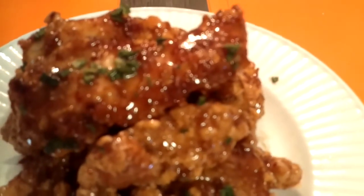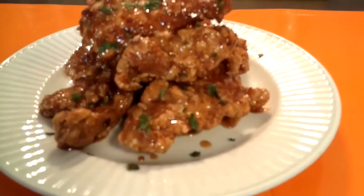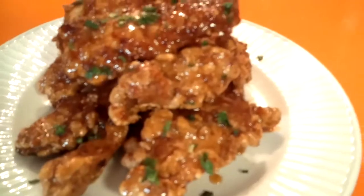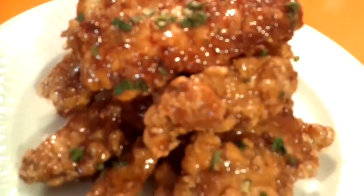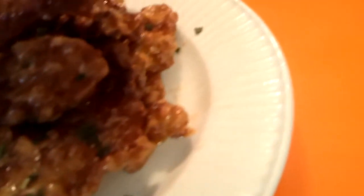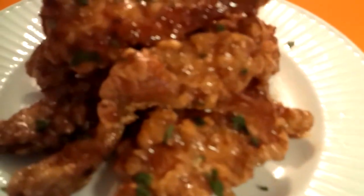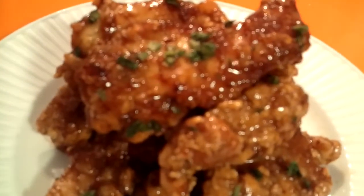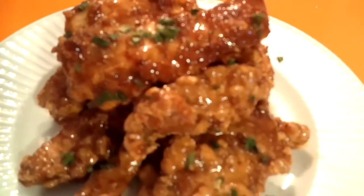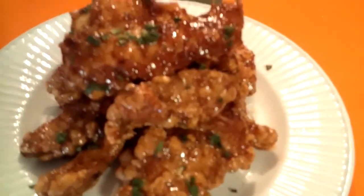Okay my YouTube fam, here is the finished product! Korean honey butter chicken — delicious, crunchy, beautiful, a mountain of greatness. I hope you guys can see this; if not I'll post a picture on the community tab. Thank you guys so much for tuning in — I love you guys so, so much. Thank you for the support and for watching my videos. Until the next video!